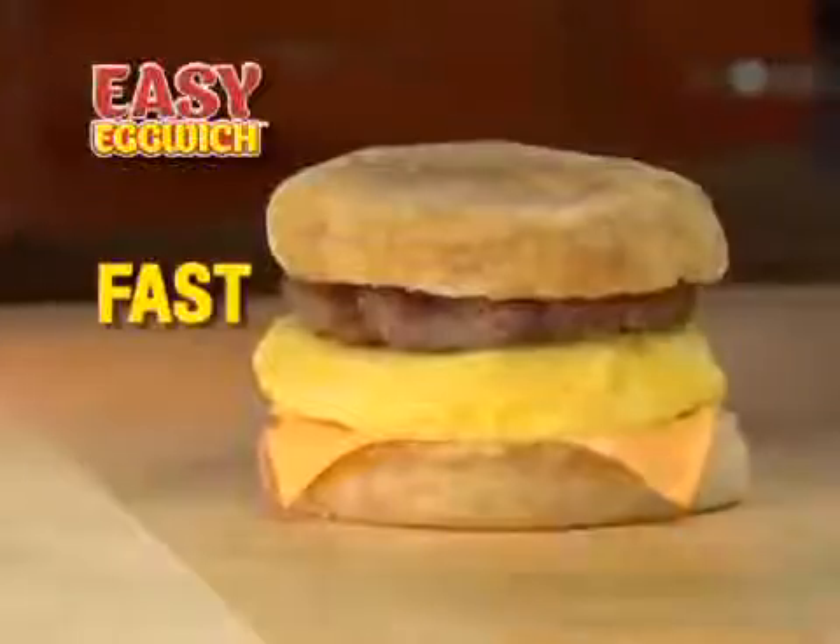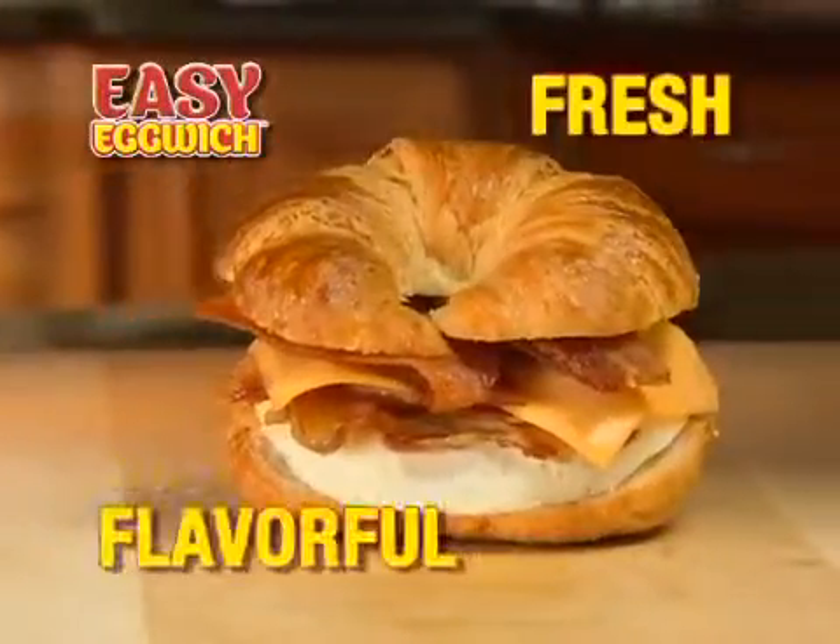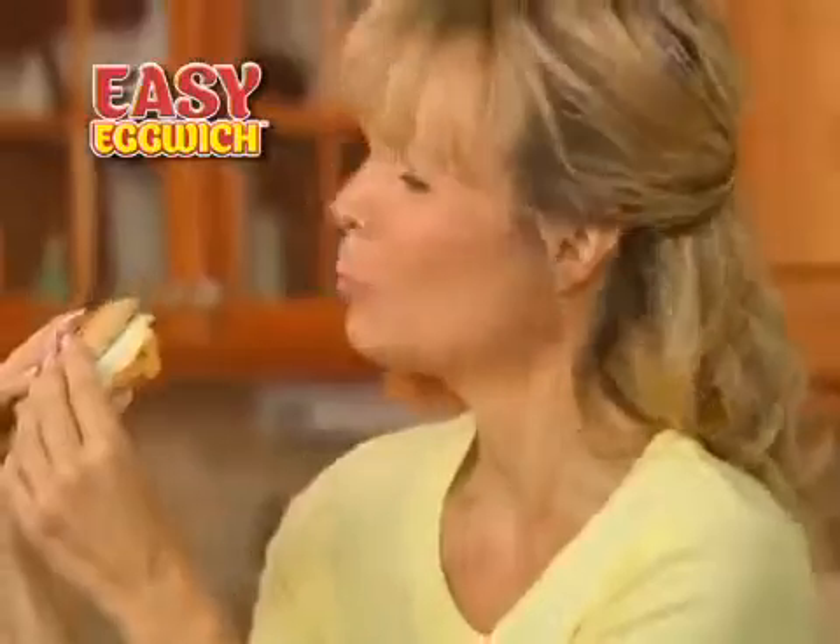Introducing Easy Eggwich — the fast, easy way to make fresh, flavorful, healthier breakfast sandwiches at home.